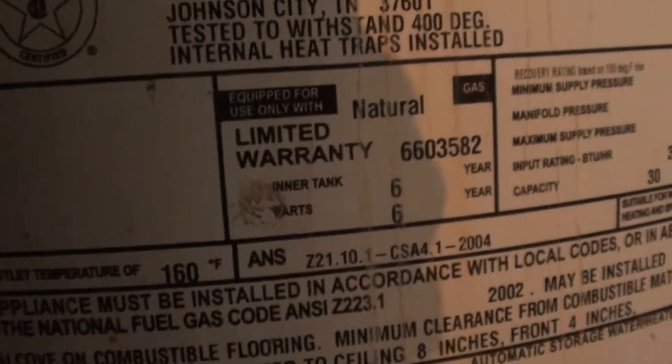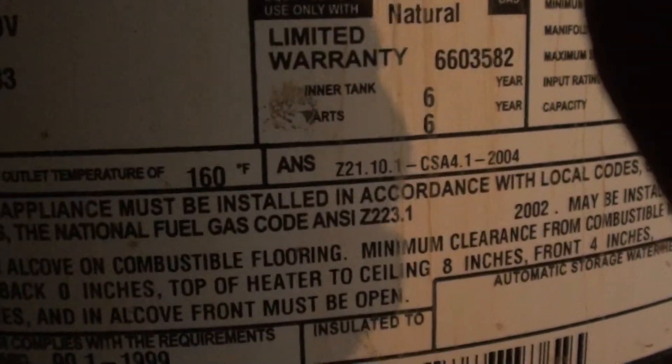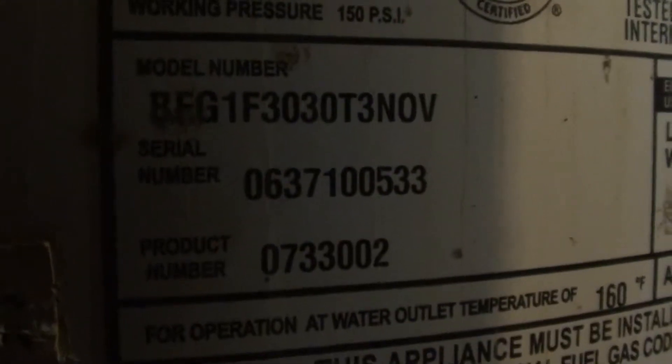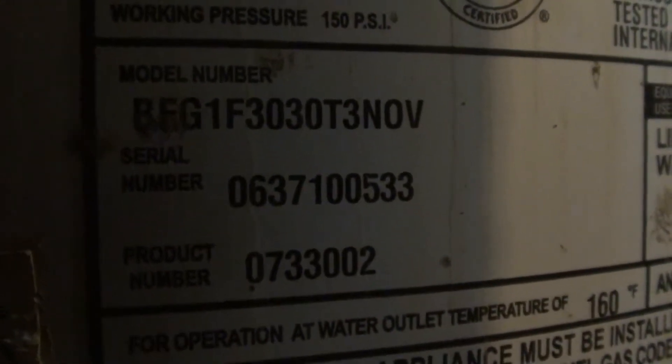So we've got a Whirlpool — it's one of the older styles. What's the serial number or product number? Model... there we go. BFG1F, yeah, it might be an E. It might be BEG. Probably BEG — 'beg this thing is going to work.' Anyway, it's an old unit. It needs replaced.